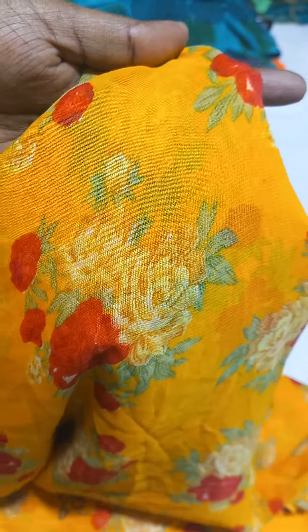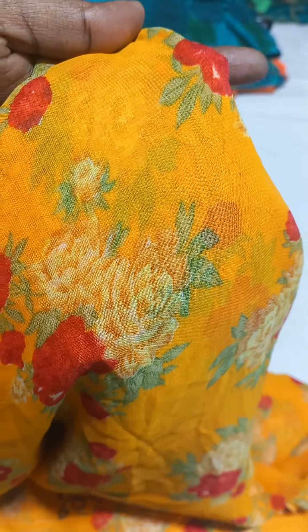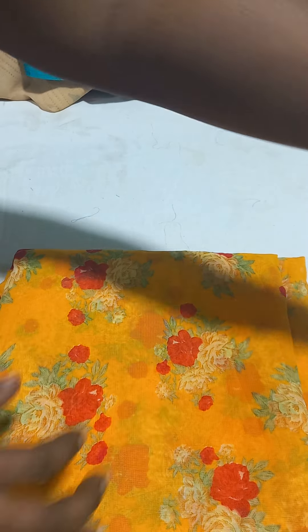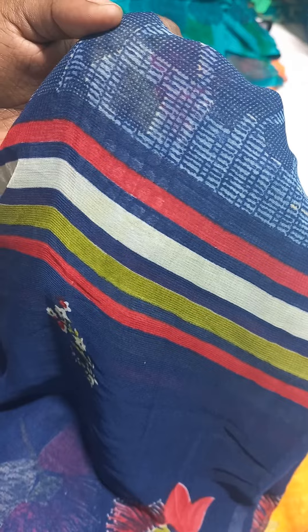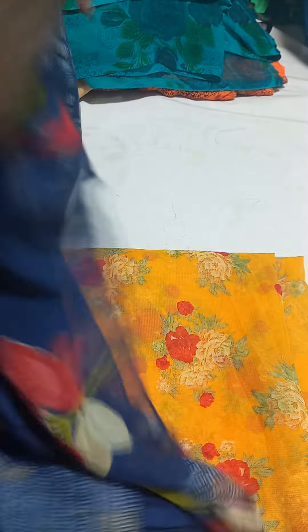So the color — yellow and yellow color. These sarees come in various color combinations.